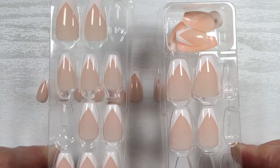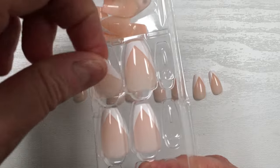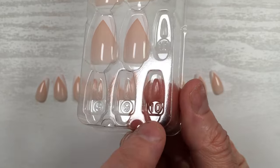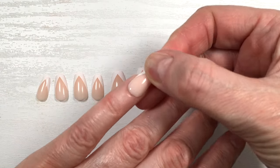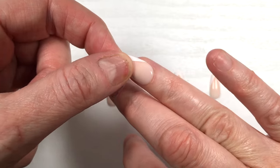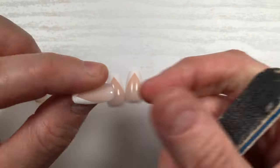Maybe they arranged them that way to fit three nails in a row — I'm not sure, but that was the first thing I noticed. The second thing is that the sizing is really odd. For my pinky, I had to file a lot off the smallest nail in the kit. Most of them I just had to file, though I know this will be different for everybody since everyone has different nails and hands.